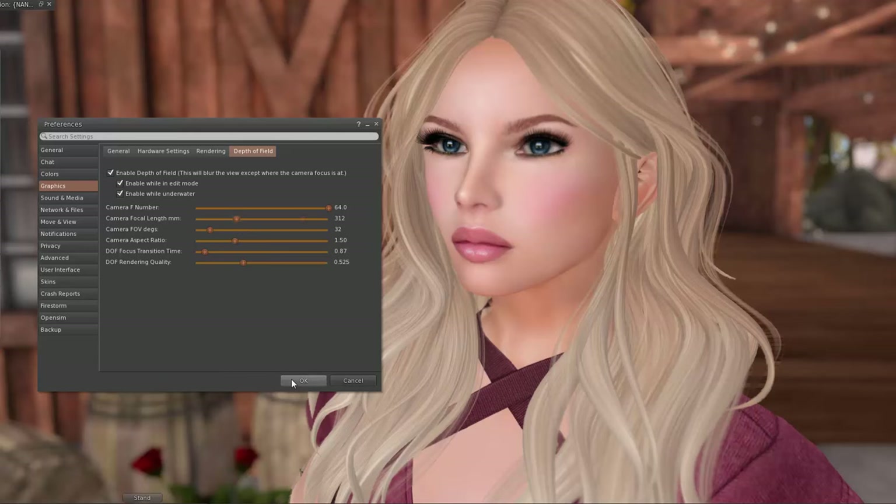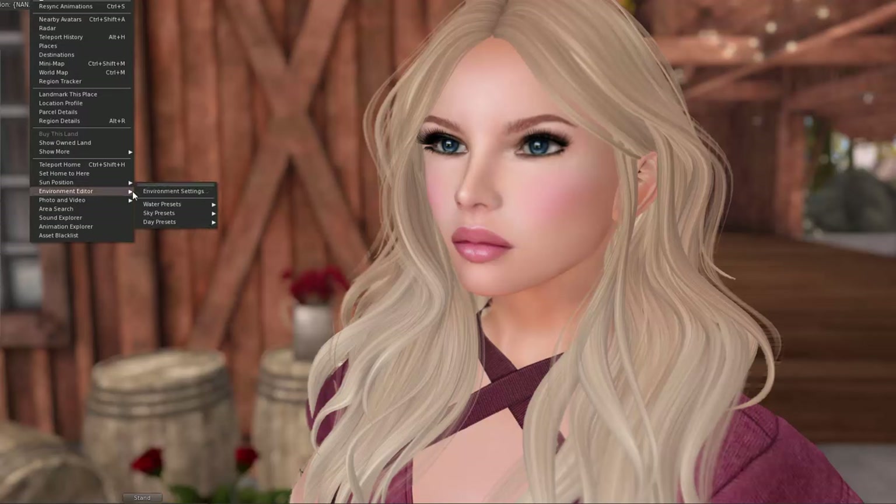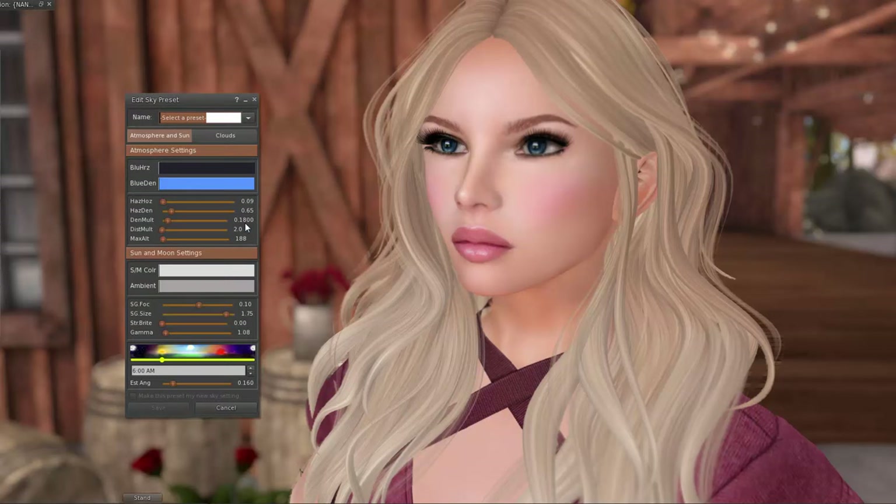Honestly, that is pretty much all of Second Life photography — just play around. You have the ability to do it, so just play around with sliders. You're not going to break anything. If you crash, you come back. It's not a big deal.